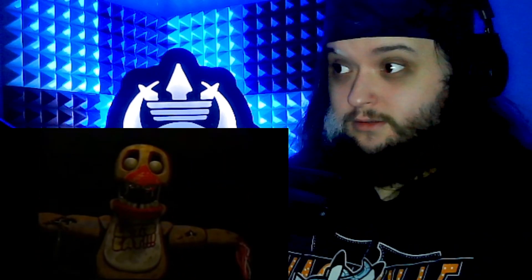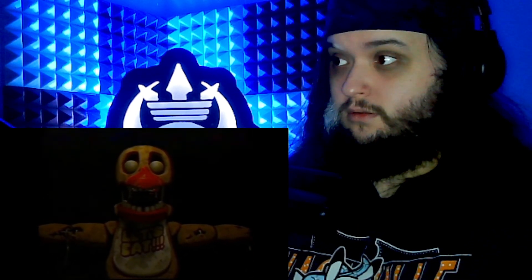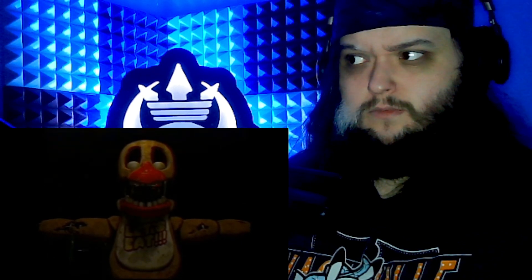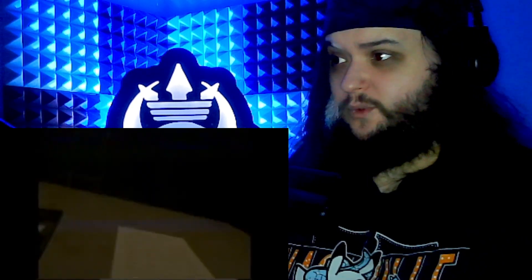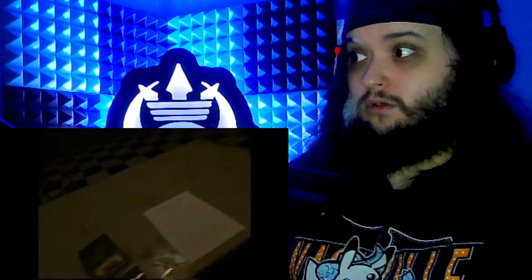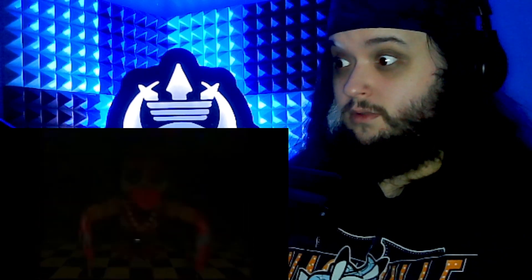Yeah, get out of there. Okay, we can do this. Oh no — that's the puppet jump scare sound from FNAF 3. Wait, where did she go? What the fuck? Where the fuck is she gone? What the fuck is that? No. It's getting demonetized. No, no, no. Oh no.